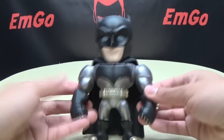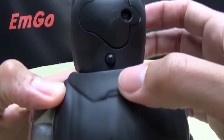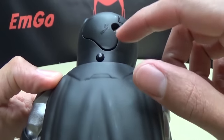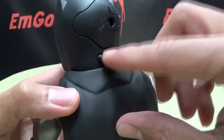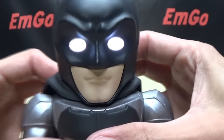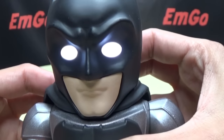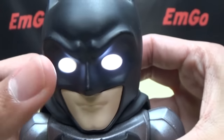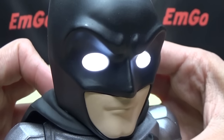He does have a light-up feature. There's a button on the back of his head, and right there you can see the battery compartment — takes three button cell batteries that are included. You push the button on the back of his head and his eyes light up with a nice bright LED. Very cool. This actually works a lot better than the Hero Cross light-up gimmick.